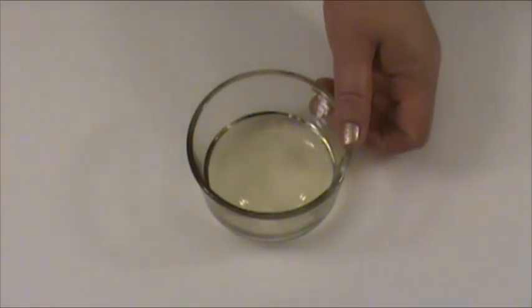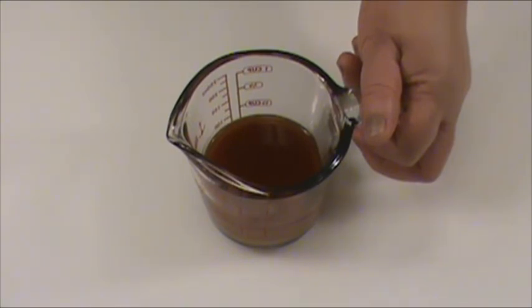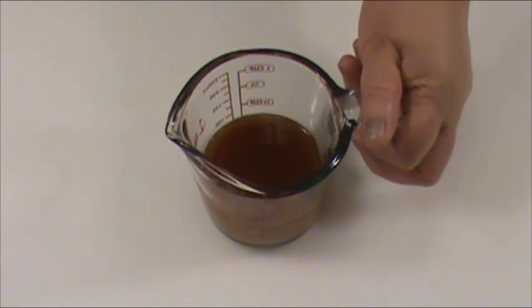Four tablespoons ginger-infused oil. Previously I did a show on how to DIY ginger-infused oil — if you do a search on my channel, you should be able to find it. The sauce consists of one tablespoon cornstarch, one tablespoon sugar, two tablespoons soy sauce, two tablespoons ketchup, and four tablespoons chicken broth. Mix well. We finished the preparation.